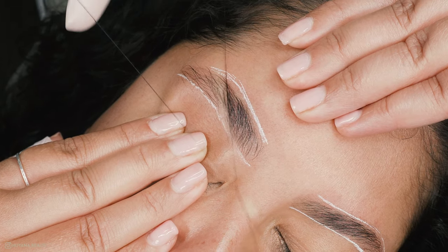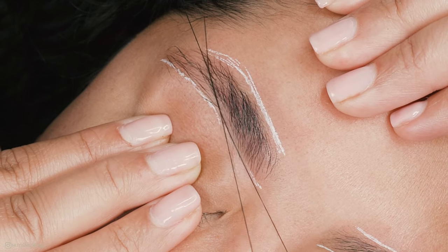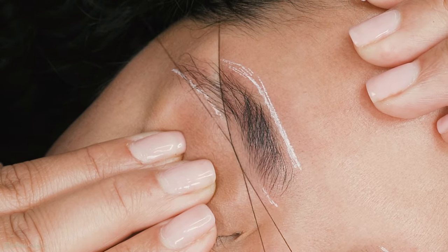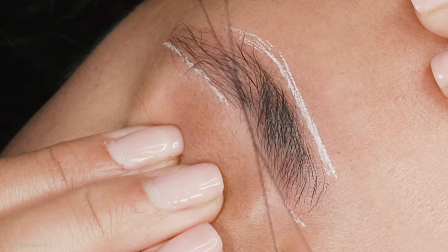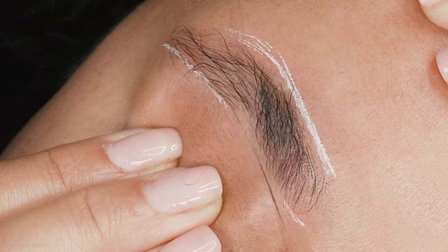Line up your thread with your pencil lines. Remember, wherever that X is, whatever hair gets trapped in that will be removed. Keep going back and forth until all the hair is removed. Some hairs are sat at an awkward angle, so try using your thread to redirect them so you can capture the hair.